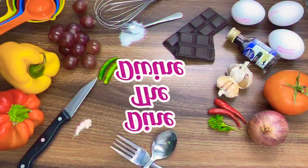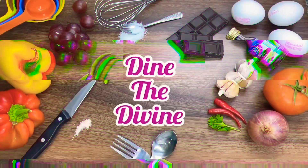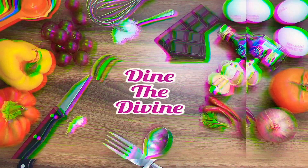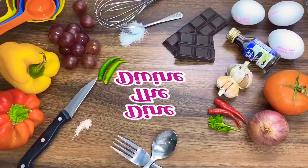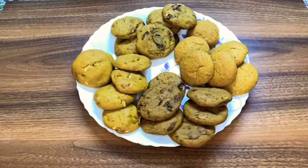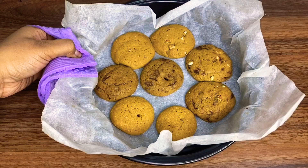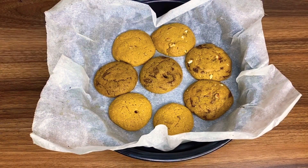Hey everyone, welcome to my channel. I'm back with another divine recipe and it's a cookie day, so let's get to baking. But before we get started, if you like this video give it a thumbs up, don't forget to subscribe and hit the bell icon for more updates. Today I'll be sharing how to bake different varieties of cookies with just a single cookie dough.